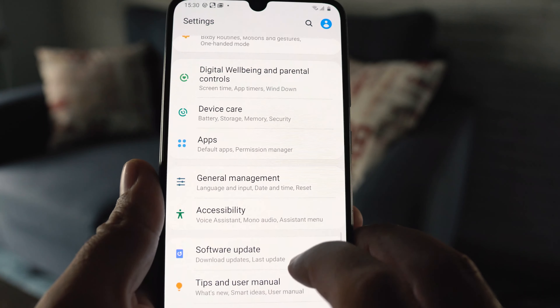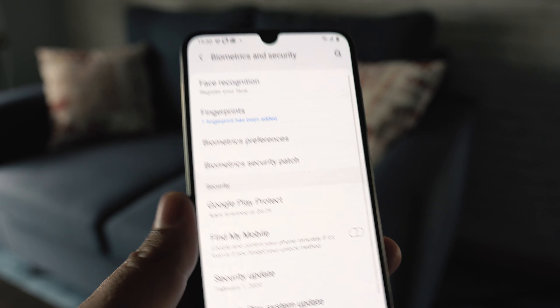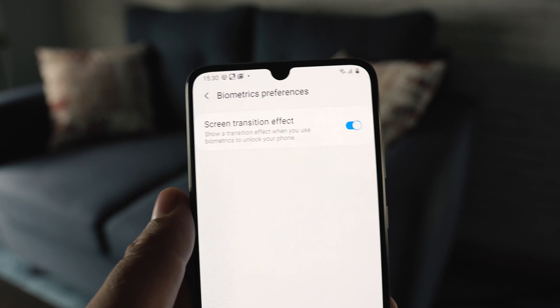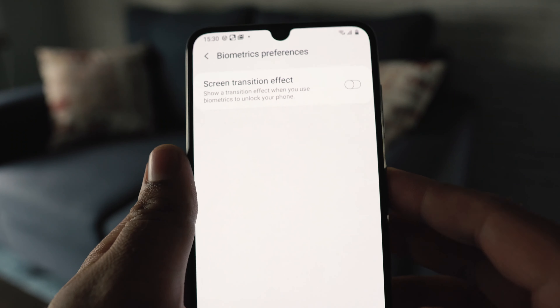Go back, and within the same settings, go to 'Biometrics and security'. Click on 'Biometrics preferences' and then turn off the screen transition effect. After doing this, restart your phone.